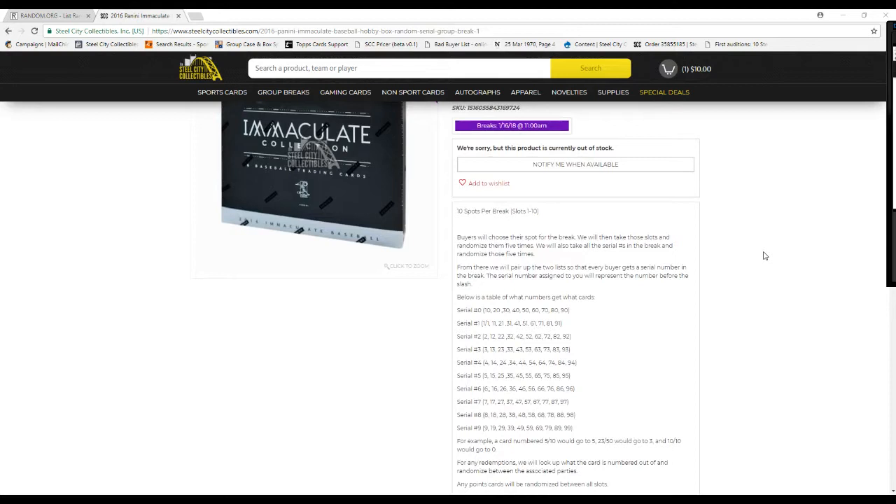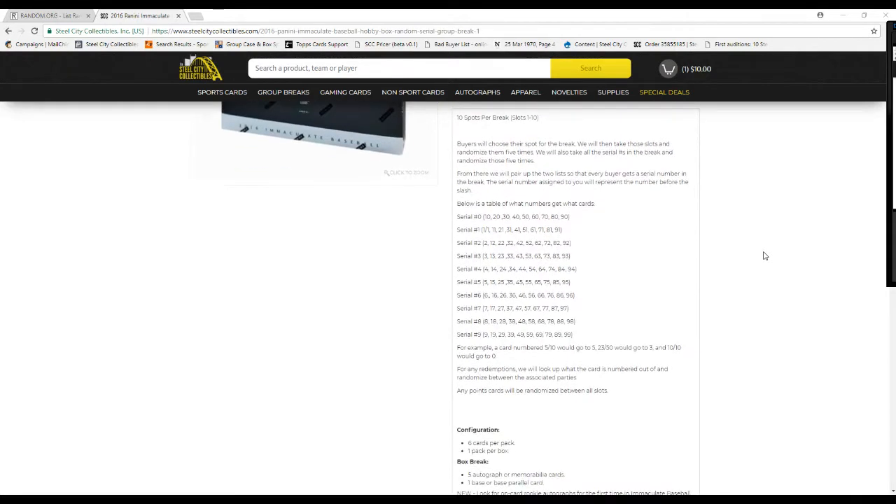The serial number assigned here will represent the number before the slash. Below is a table of what numbers get what cards. Let's say a card is 5 out of 10, I go to 5. 23 of 50, I go to 3. 10 of 10, I go to 0. Any redemptions, we'll put the cards out and randomize that. Any parallels, cards will be randomized between all slots.